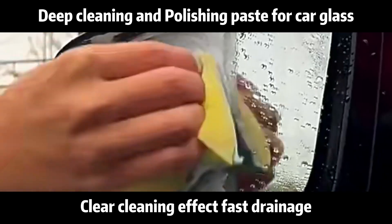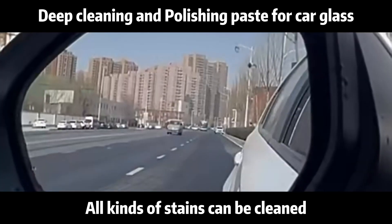After cleaning, clear cleaning effect, fast drainage. All kinds of stains can be cleaned.